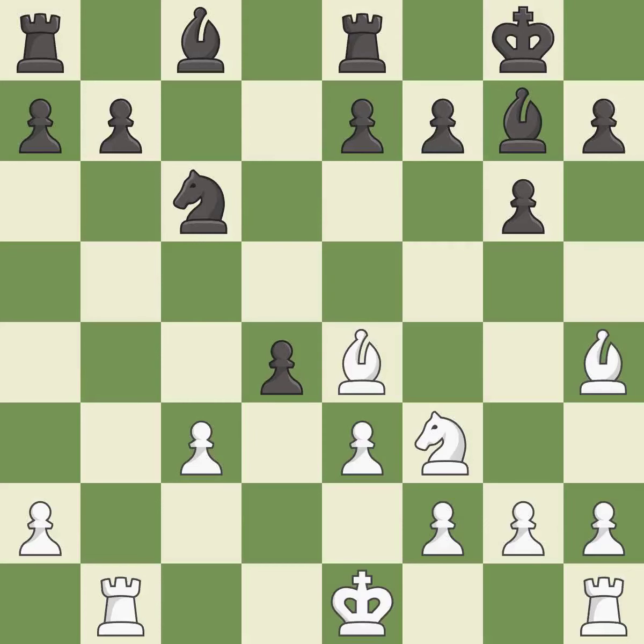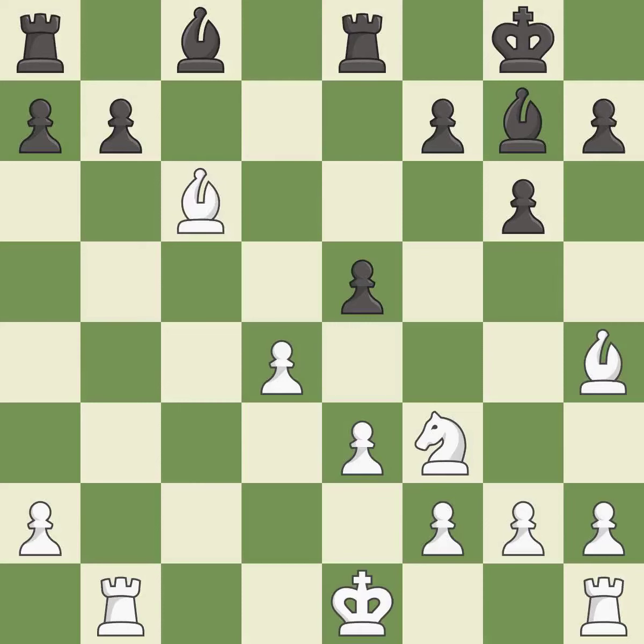Takes back — it is excellent. That's what I would have recommended — it is best. This overlooks an opportunity to create a passed pawn; it is an inaccuracy. This maintains the balance in material with a good trade — it is best.